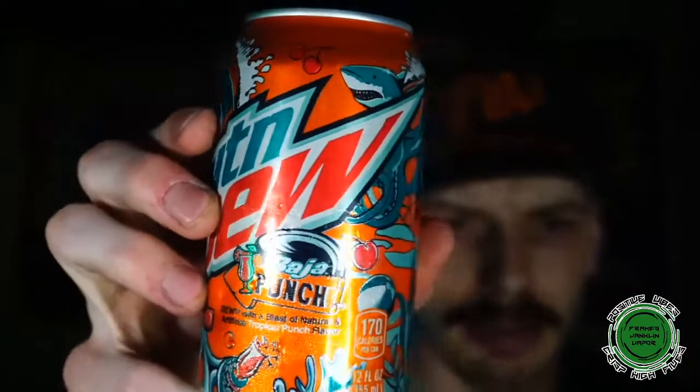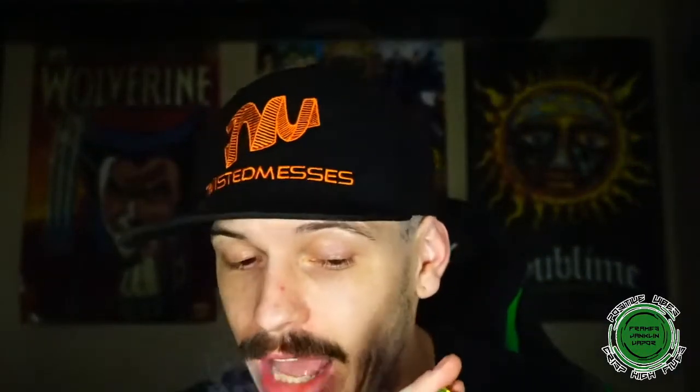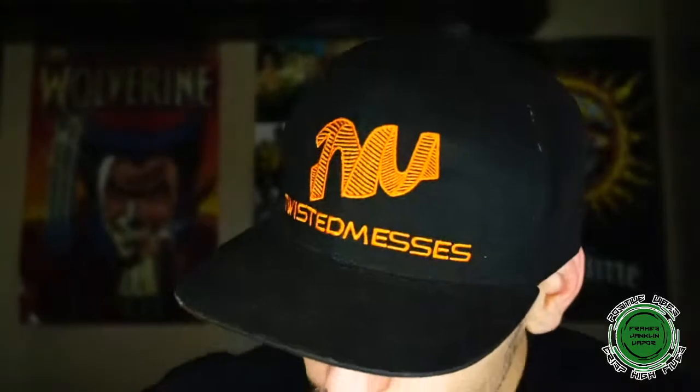Let's take a couple vapes real quick. Have any of you guys tried this Baja Blast or Baja Punch? It's like a Baja Blast with a Tropical Punch twist — got it over at Dollar General. I'm very curious to see how these three RTAs are going to stack up to this Reload 26. I've been vaping it for almost a month straight with that Mango from Mitch and been absolutely loving it.